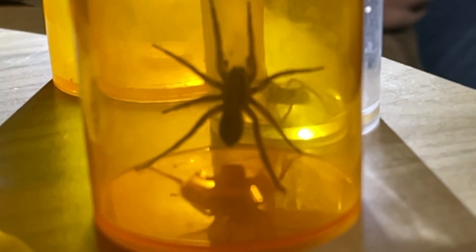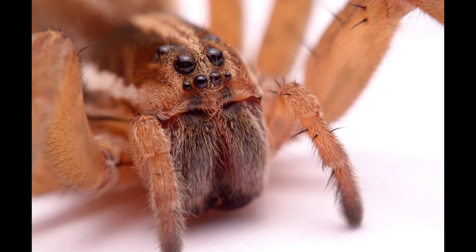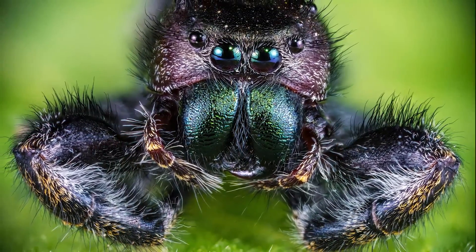We give them a little bit of gas to sedate them temporarily, and then we get 20 to 30 seconds to get very close-up photos of the full dorsal view — just the back. We get to look at the eye arrangement, which is a good way to tell what kind of species they are because it's different with each kind.